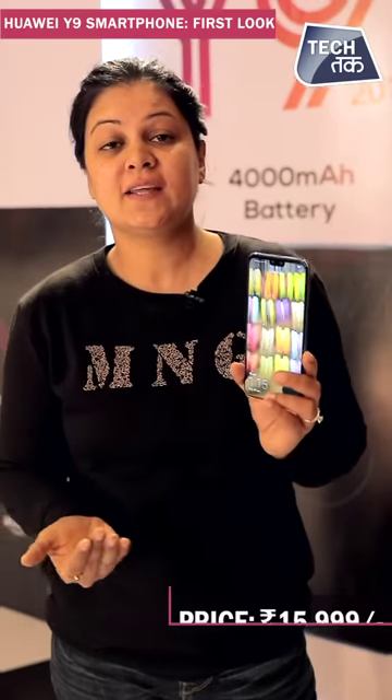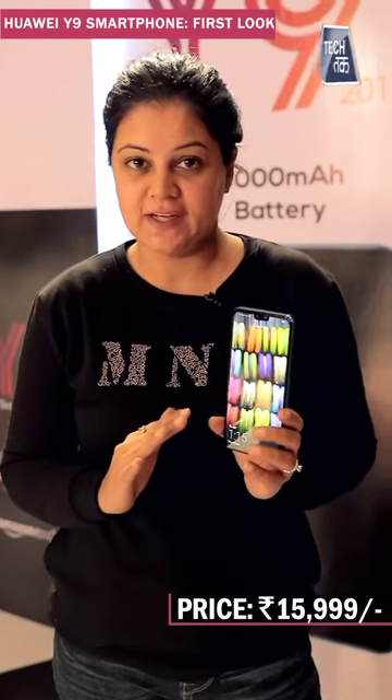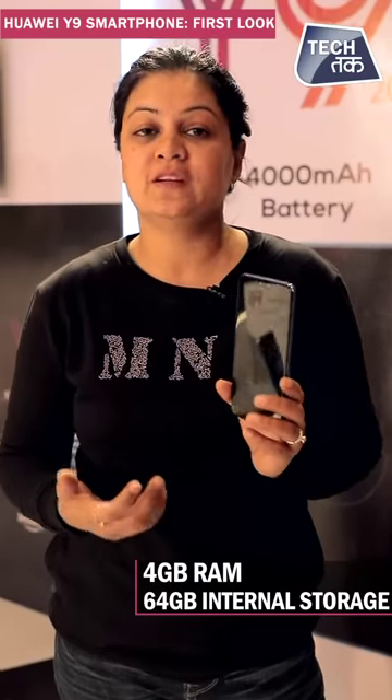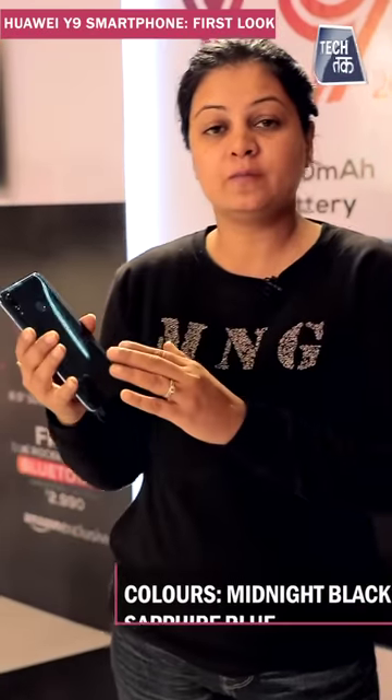The price is Rs. 15,999 and it comes in one variant — 4GB RAM and 64GB internal storage. It is available in two colors: you can see the sapphire blue here.